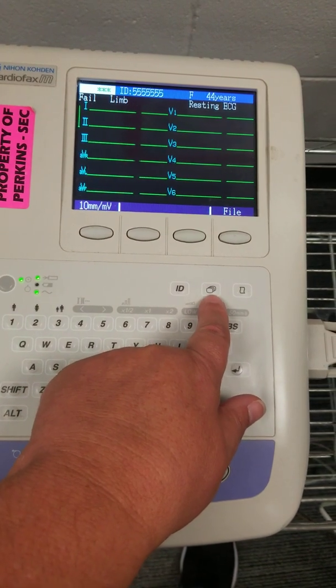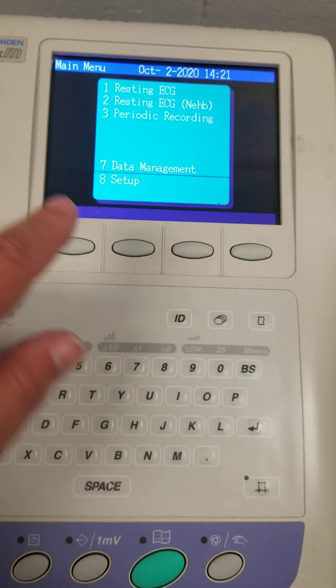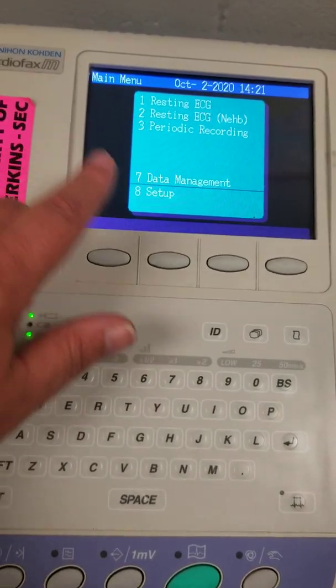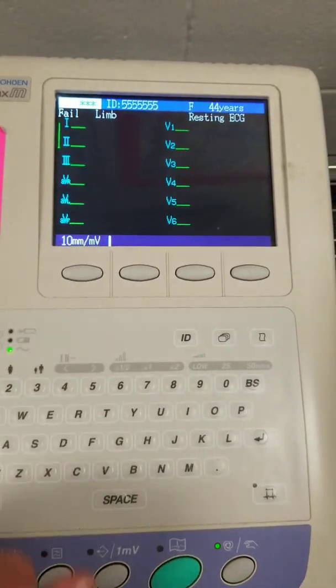If that occurs, you're going to hit this button here that has the three files on it. Then you are going to choose number one by clicking one, and it will go back to what it is.